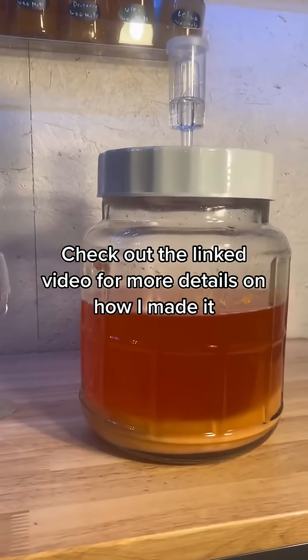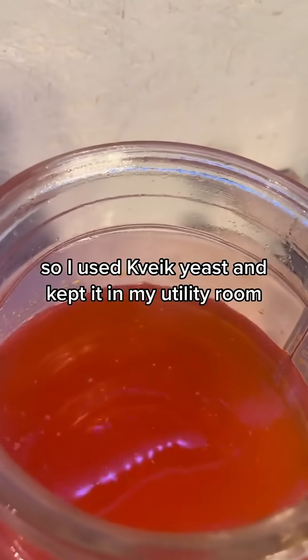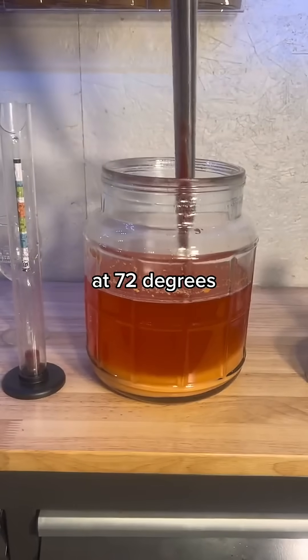Check out the linked video for more details on how I made it. I wanted this done relatively quickly so I used Kviek yeast and kept it in my utility room at 72 degrees.